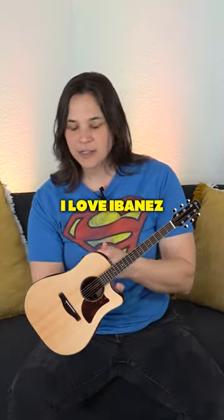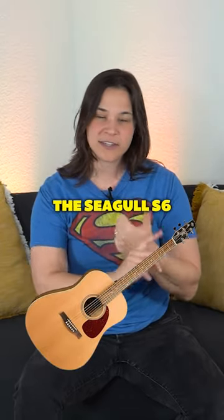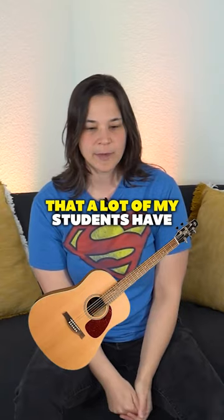I love Ibanez. Gibson is great. And the Seagull S6 is actually a really great guitar that a lot of my students have.